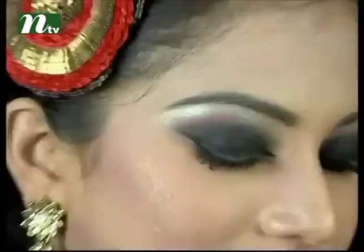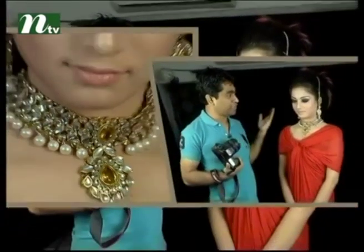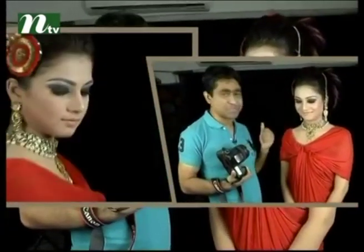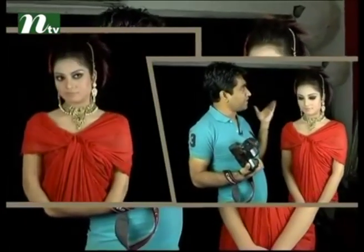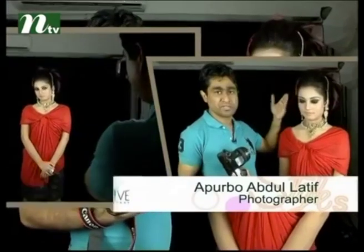Thank you so much for watching, and I will see you in the next video. I am Raya Takhon Chobit Ullam Tanjida Tushar — the gorgeous Tanjida Tushar. This is a jewelry photo shoot in a different style, and then a band — this is a ribbon band.